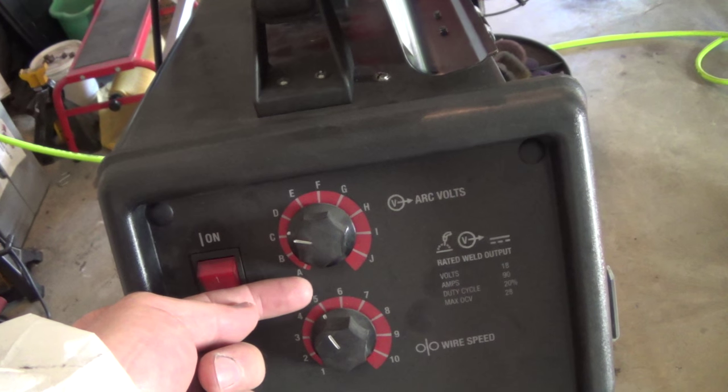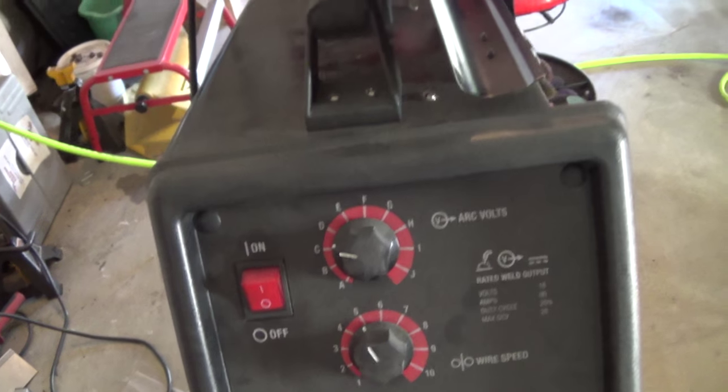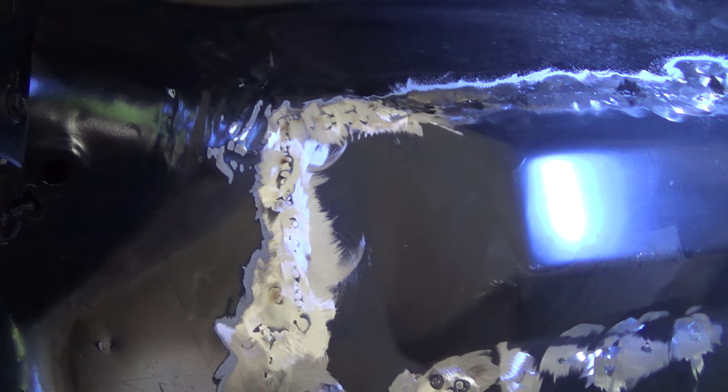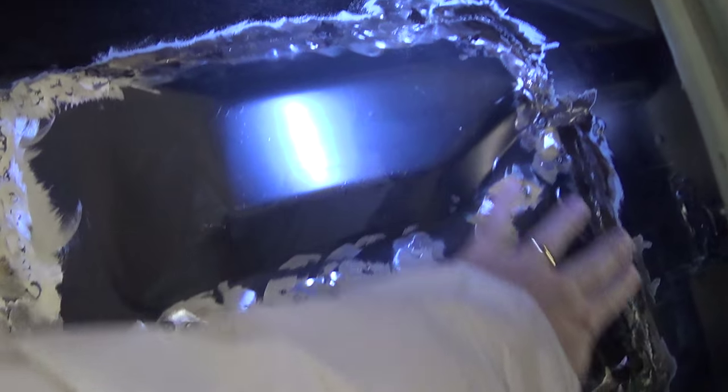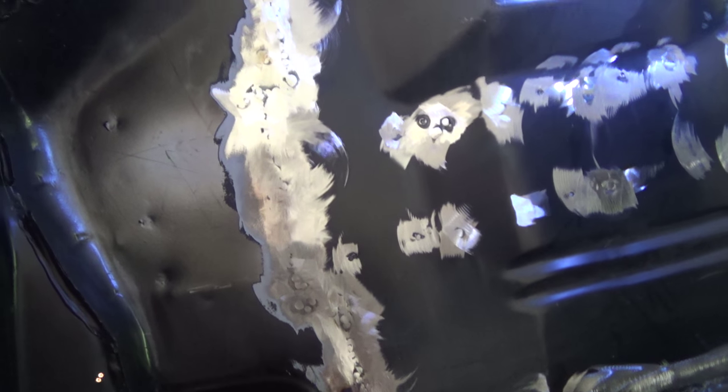That seemed like it would be too high a wire speed, but thanks Sean, it actually worked well. So I'm going to go ahead and go over all of this with the DA with some 80 grit to clean up around the weld area and get ready to put some short strand fiberglass on it.